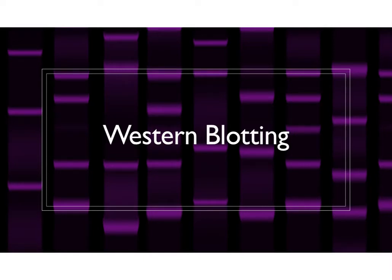In this video, we're going to talk about the theory and practice of Western blotting. We're going to go through a little bit of why we do all the different steps that we do, and then also talk about practically how to do them in the lab.